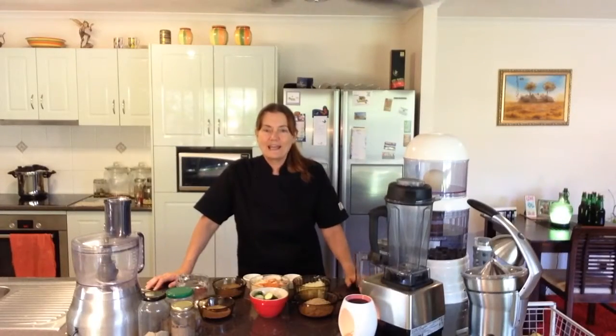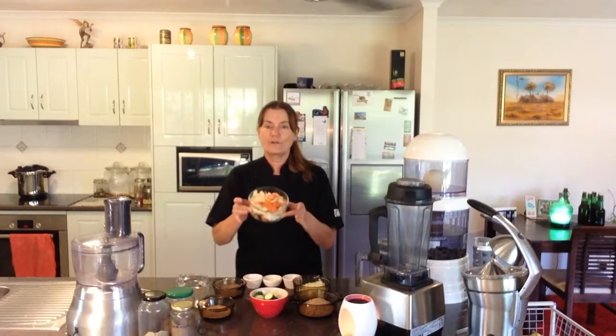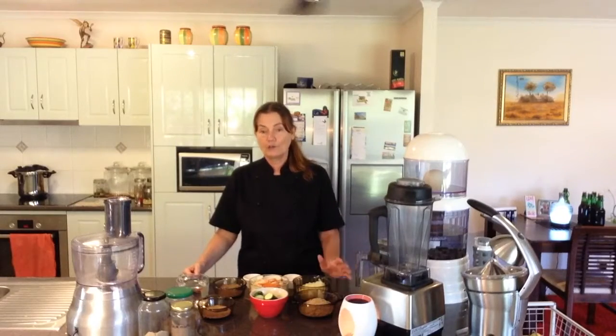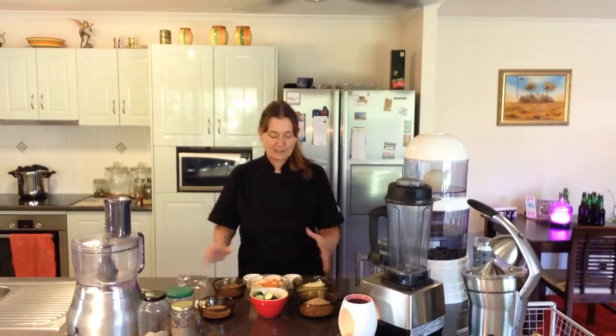The bread we're making today is called leftover bread, so we're going to be using the leftovers from when we made the cultured vegetables. This is a basic recipe and you can add whichever vegetables you like, take away vegetables you don't like, use scraps, or if you are juicing you can use the pulp as the vegetable part. There are so many options — you can make up a recipe to suit your taste. Let's go through the ingredients and get started.